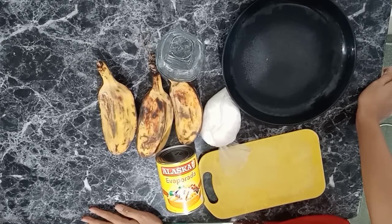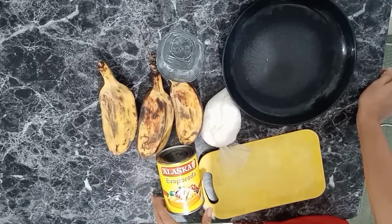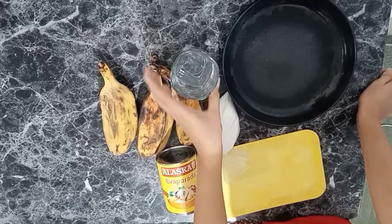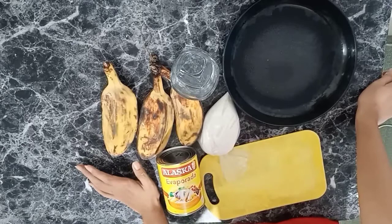So meron po kami dito tatlong piraso ng banana — since dalawa lang naman po kaming kakain. Meron tayo dito evaporada or evaporated milk, meron tayong one for sugar, so meron din po tayong water dito. But optional lang po yung water kung gusto nyo pong mas marami yung sabaw ng inyong creamy banana. So yung gagawin po natin, slice po muna natin ito.